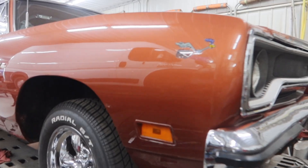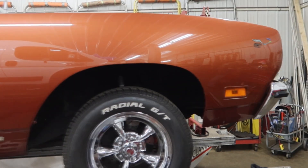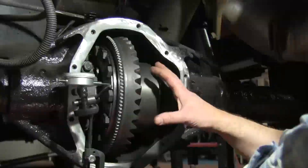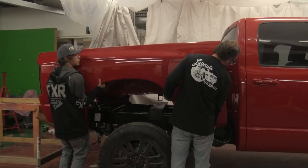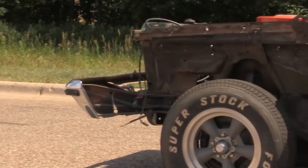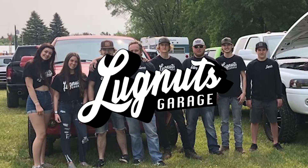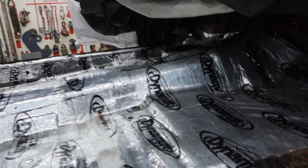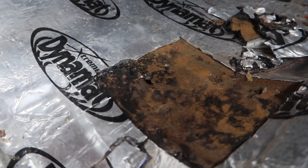We got a '70 Roadrunner in the shop today that had a pretty nice restoration done. At this point, we're going to take a look at the interior here. It looks pretty straight up, but for some reason, somebody thought DynaMat and undercoating would suffice as a floor.